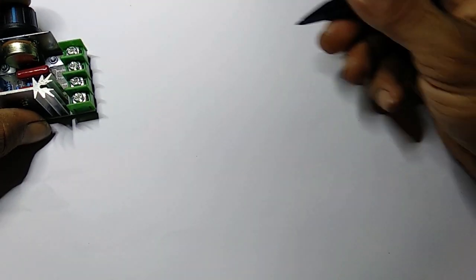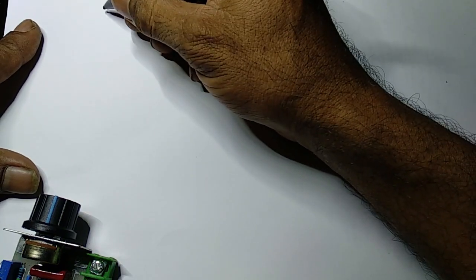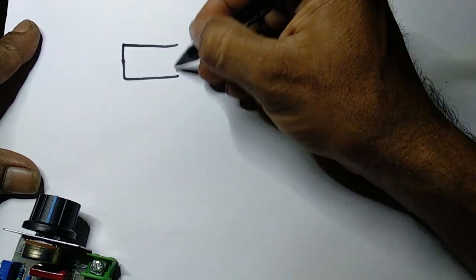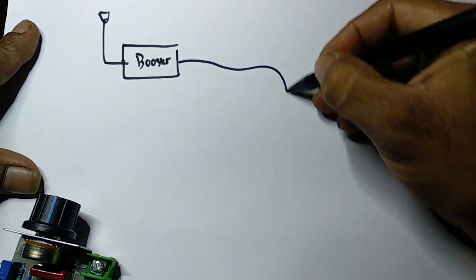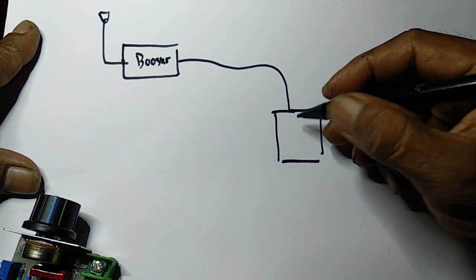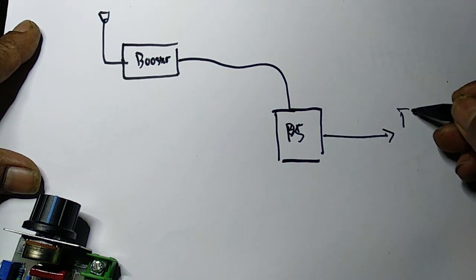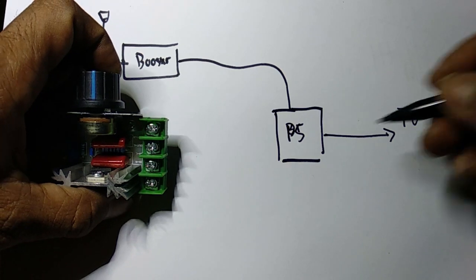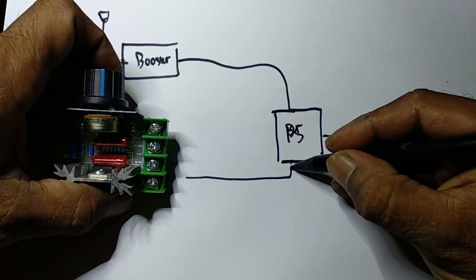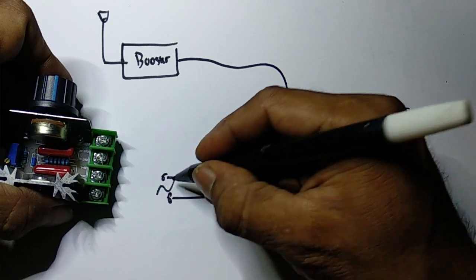Bagi kawan-kawan yang gak jago elektro pun yang masih belajar, ini sangat mudah. Kita buat blok diagram dulu. Ini booster atas, kemudian masuk ke power supply bawah. Power supply ini masuk ke TV. Nah di power supply bawah itu ada colokan yang ke steker yang ke PLN — ini ada 2 kabel, tegangannya AC 220V.